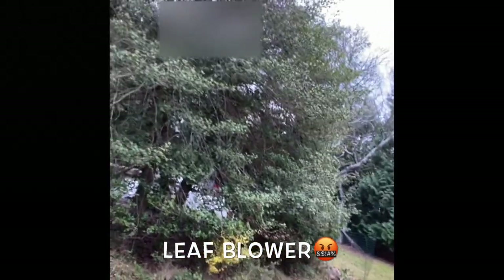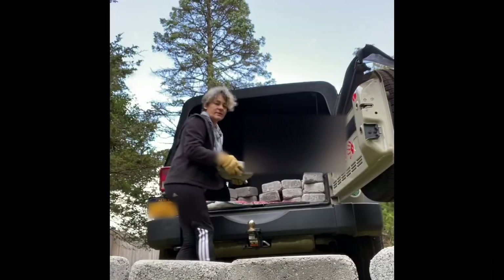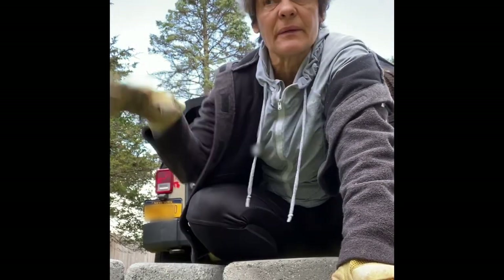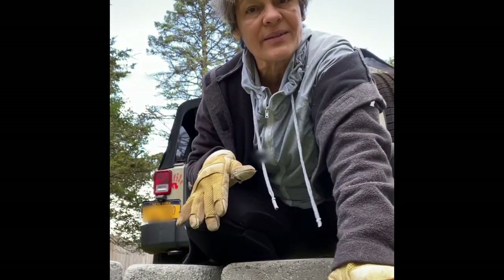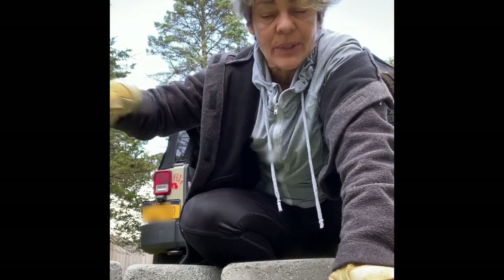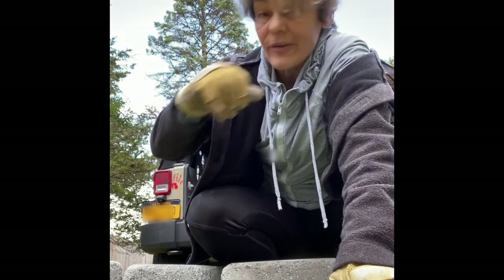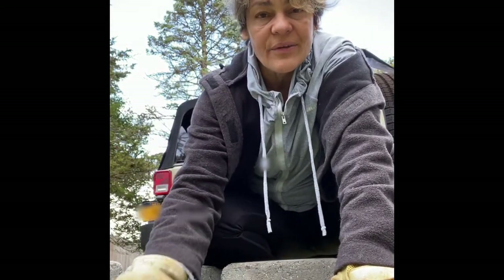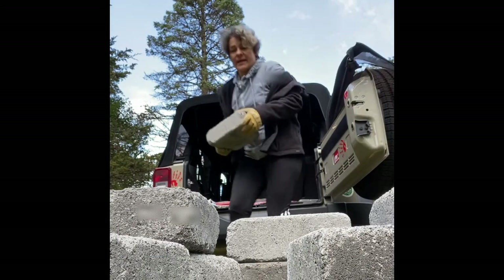I need to make sure there are no branches over the fire — this area has pretty open sky. The Dakota fire hole is designed to reduce the amount of smoke that comes out of the fire when we sit around it. The way it works is you create an L-shaped tunnel for ventilation, so the fire gets air from the outside fed to the bottom of the fire.